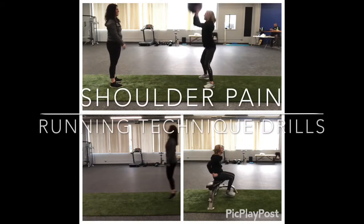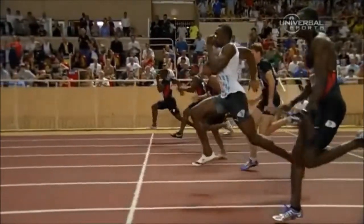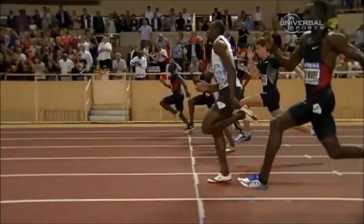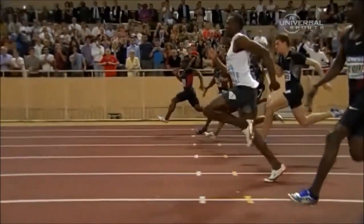Let's review some running technique drills for runners that have shoulder pain. No two shoulder injuries are exactly identical, so we always recommend consulting your physician or physical therapist for specifics about your case. But if you're noticing that your shoulders are painful during running, let's look at the role of the shoulders to help you understand why these technique drills may be beneficial for you.